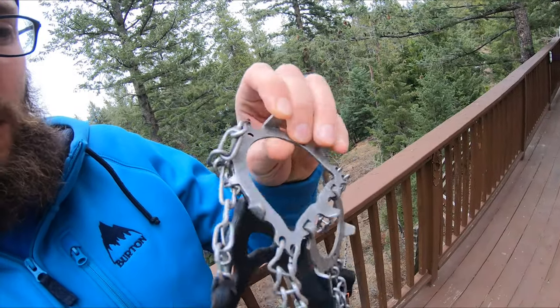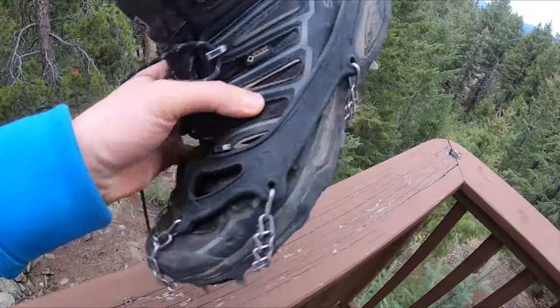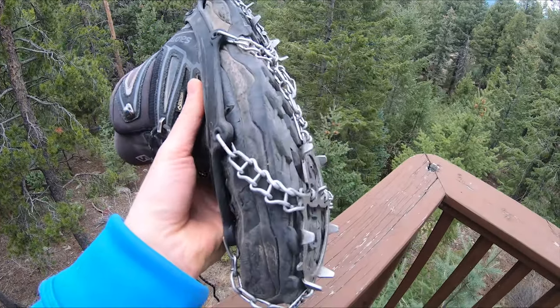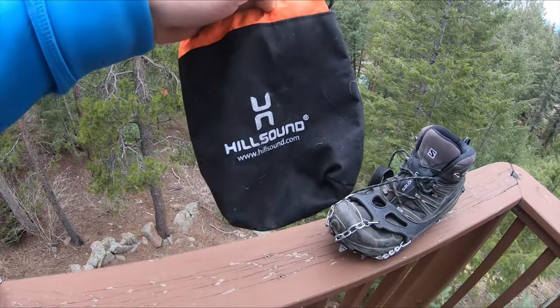Next up we have micro spikes, which are probably my favorite piece of equipment if you're a beginner or intermediate hiker. I've hiked so many mountains with just micro spikes and they've really never led me astray. The main negative is that in warm weather the snow can sometimes ball up underneath them. Here's what a micro spike looks like — it's compatible with every shoe, very easy to put on, and gives you a bit more grip than your boot would. There are various brands; these are Hillsound, and they come with a nice carrying bag.